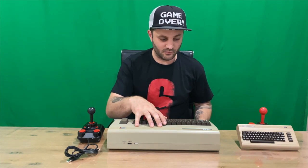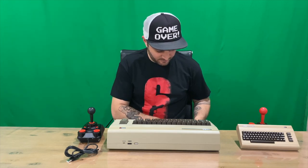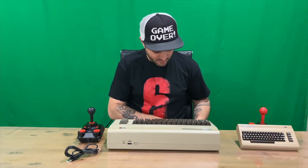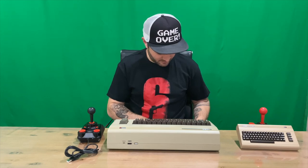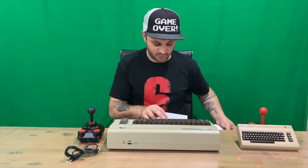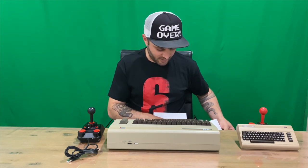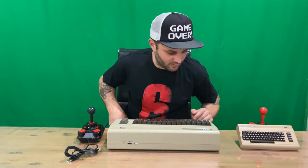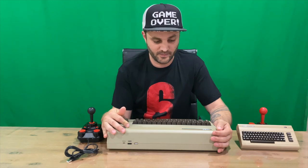And the games included on the full-size replica but not the mini are: Attack of the Mutant Camels, Bear Bovver, Destroyer, Gateway to Apshai, Grid Runner (Vic 20), Hover Bovver, Iridis Alpha, Planet of Death, Psychedelia (Vic 20), Silicon Warrior, Street Sports Basketball, Sword of Fargoal, and Goalie. That concludes this part of the video — stay tuned for the close-up shots and I'll be back shortly.